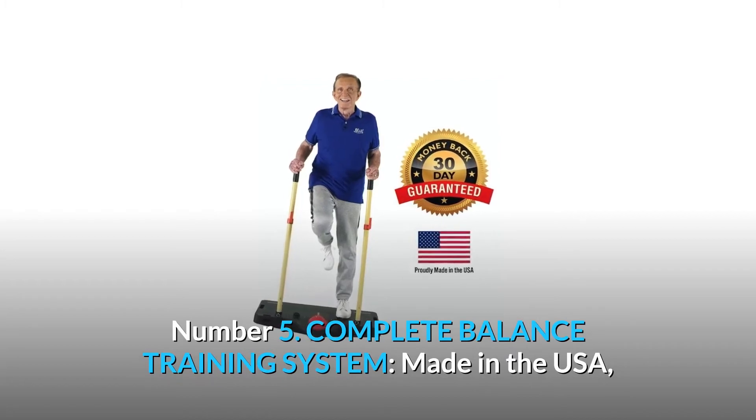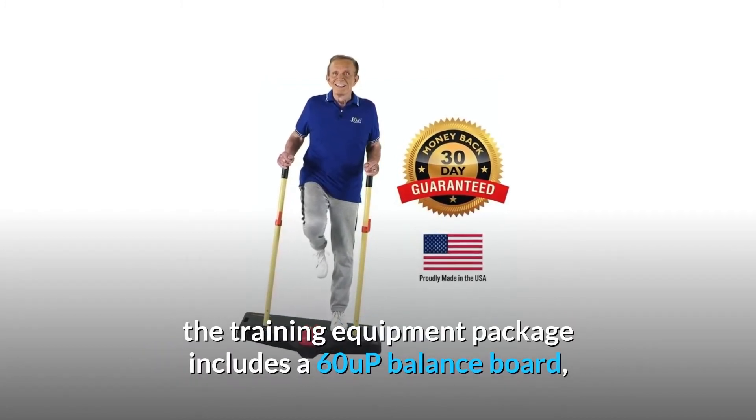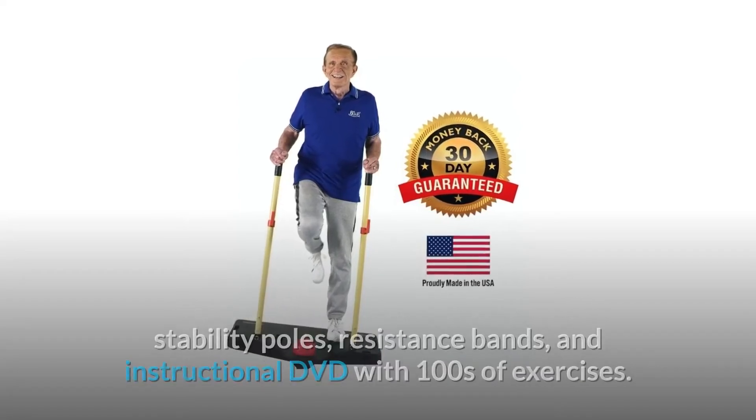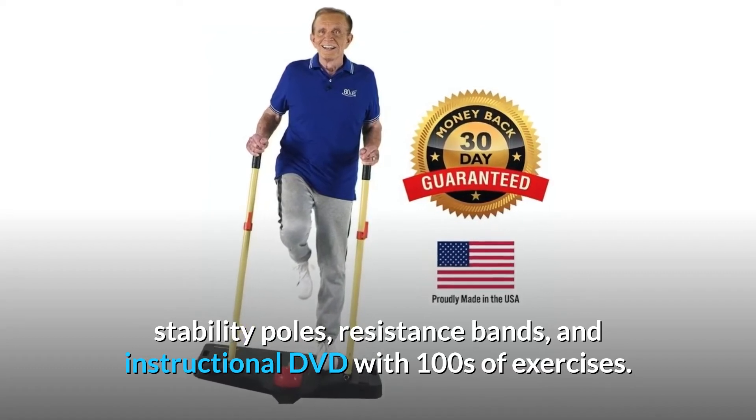Number 5: Complete balance training system. Made in the USA, the training equipment package includes a 60 Up balance board, stability poles, resistance bands, and an instructional DVD with hundreds of exercises.